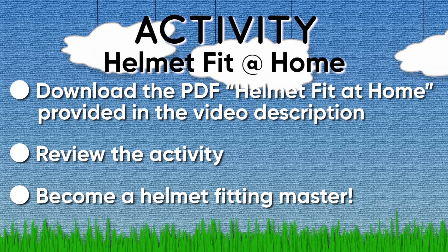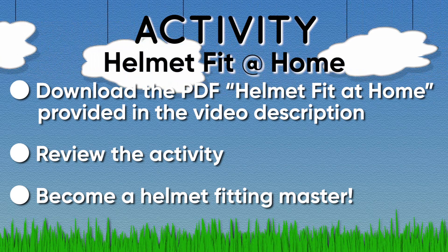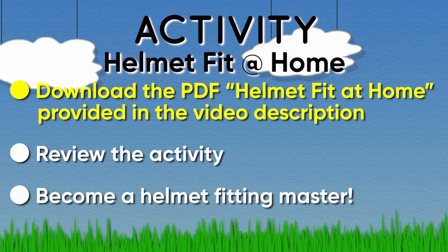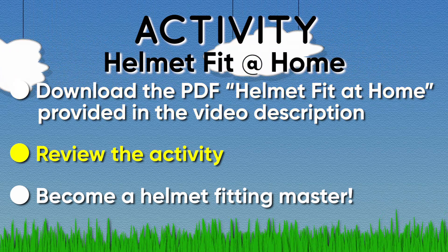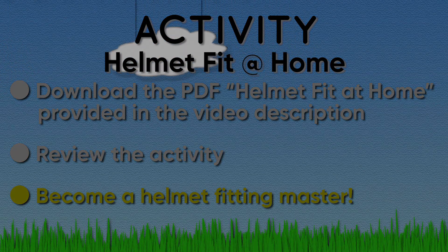Now it's your turn to practice at home, even if you don't have your own helmet. Download the PDF 'Helmet Fit at Home' provided in the video description. Review the activity and become a helmet fitting master. Thanks for joining me today as we learned more about helmets — I'm definitely looking forward to next time. Don't forget, you can visit cascade.org/helmets for more information and resources. Take care, chat soon.